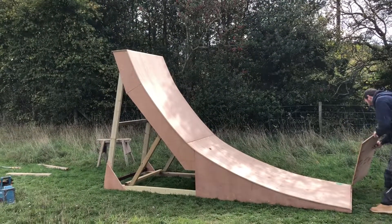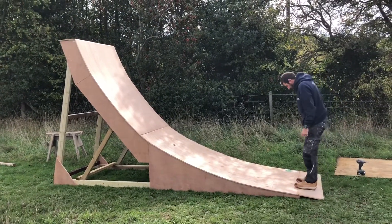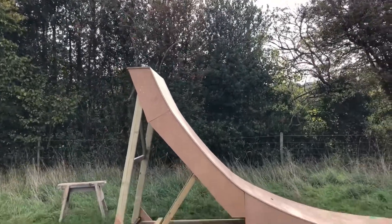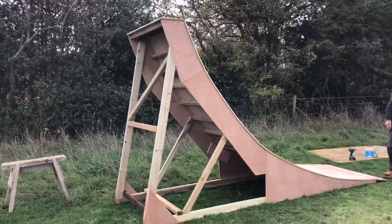Huge. There's the takeoff finished. It's eight feet tall — at the top I think it's about four point something metres along the bottom. If you want any details, just drop a comment and I'll give you some more dimensions. Looks sick at the moment. Can't wait to test it out soon.